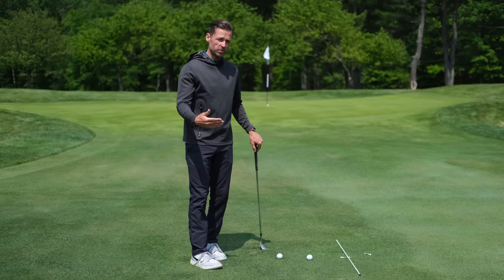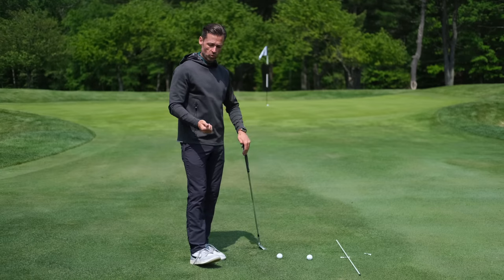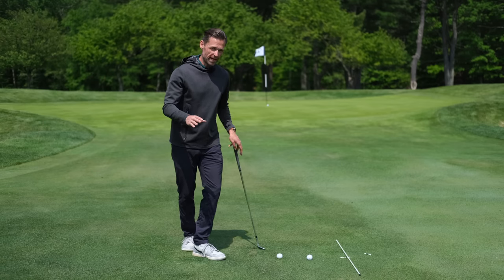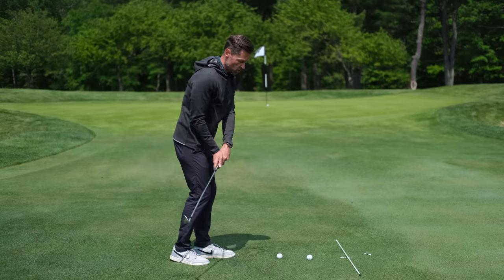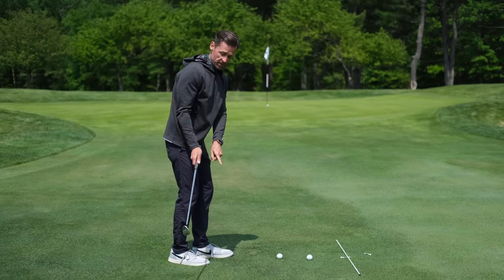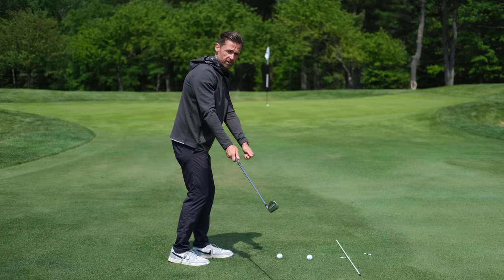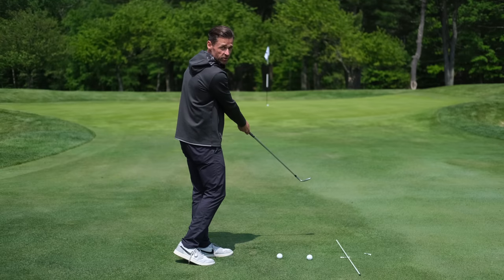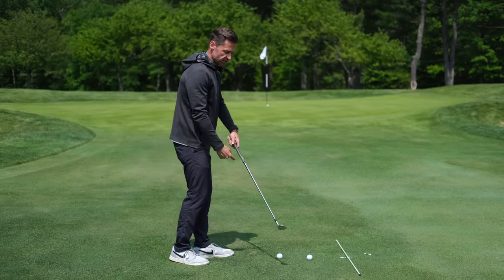Those are a couple of external focuses to help you avoid the sweet spot getting too far outside, either late or early. Going internal now — here's the thing about shanks: it can only happen if the club head is getting further away from you at some point. That club head getting further away is typically driven by the path of your hands in the downswing. If your club goes out early, your hands are moving out and away early; if it moves out late, the hands may be pushing down the target line for too long.